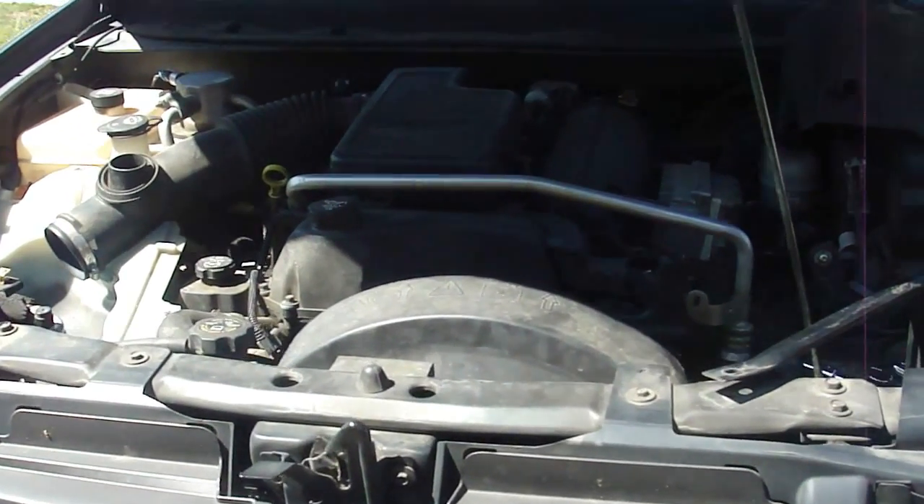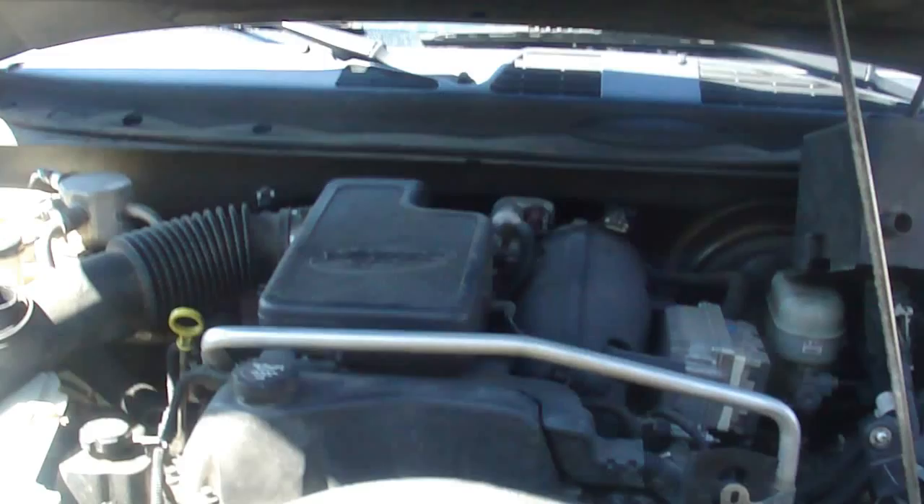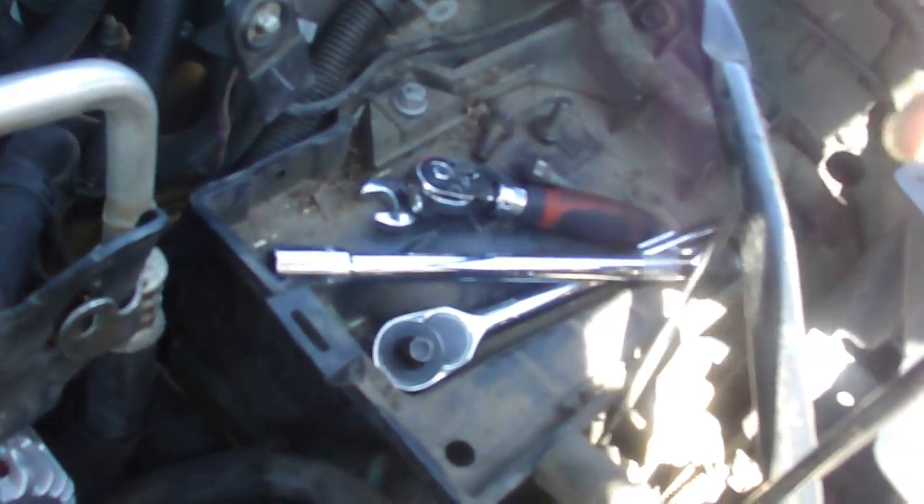I'm changing the alternator on an 03 Envoy. First thing I did, I took the battery out.